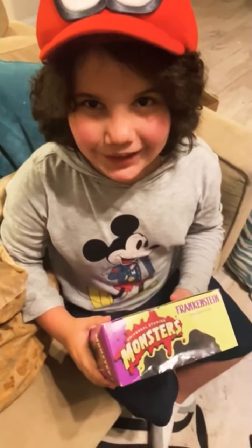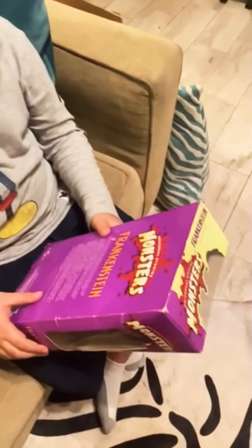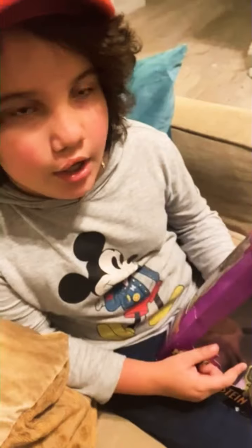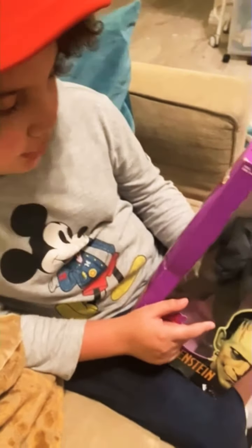Hey guys, welcome to Playtime Kids. Today we're going to open a Frankenstein — this is a 22-year-old toy. It's from the 90s and they made a movie of Frankenstein that was made in 1931. So this is a rare action figure and it looks really cool. It's a statue and we're going to open it today. So let's open it.